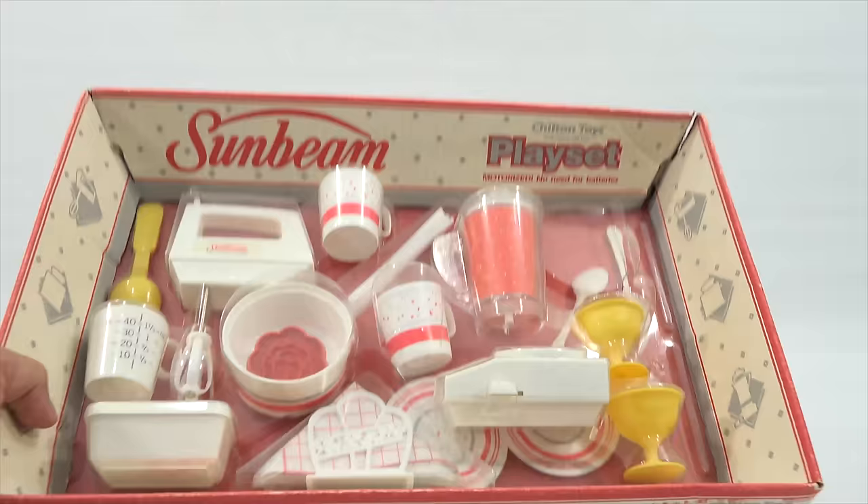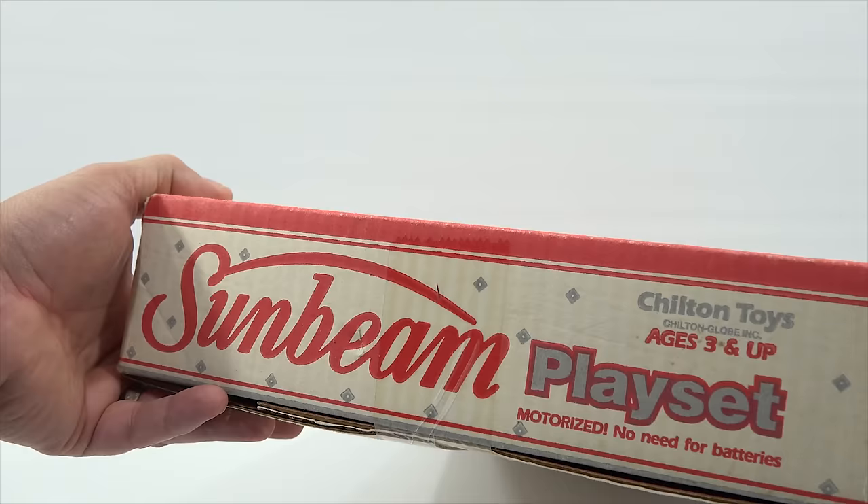Let's just take a look at the sides. I like to show everything on the box just because one day in five years I might be looking at the video saying, how come I didn't show the whole box? So there you go.